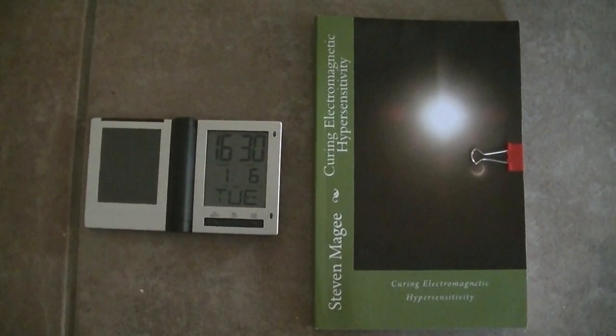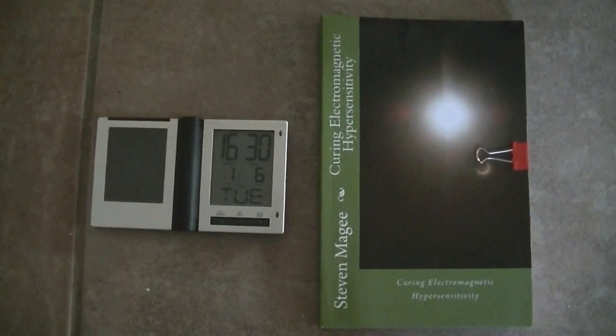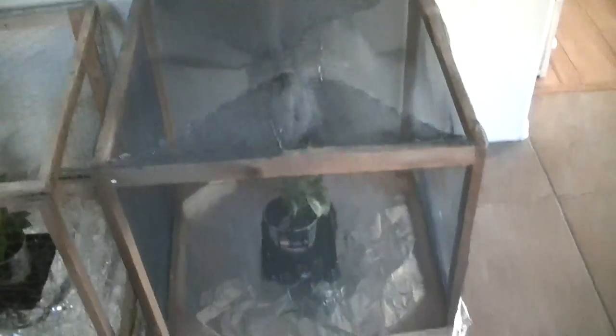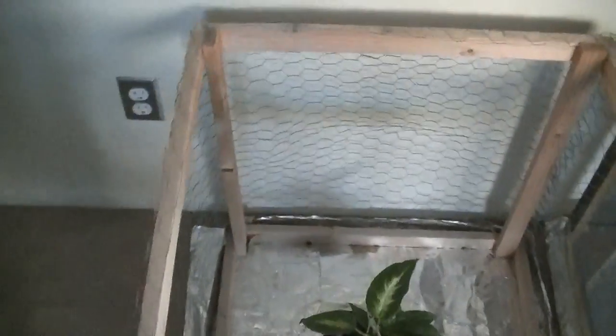Hi, my name is Stephen Magee and I'm the author of Curing Electromagnetic Hypersensitivity. I'm here to review this Faraday cage experiment and also this electromagnetic shielding experiment.